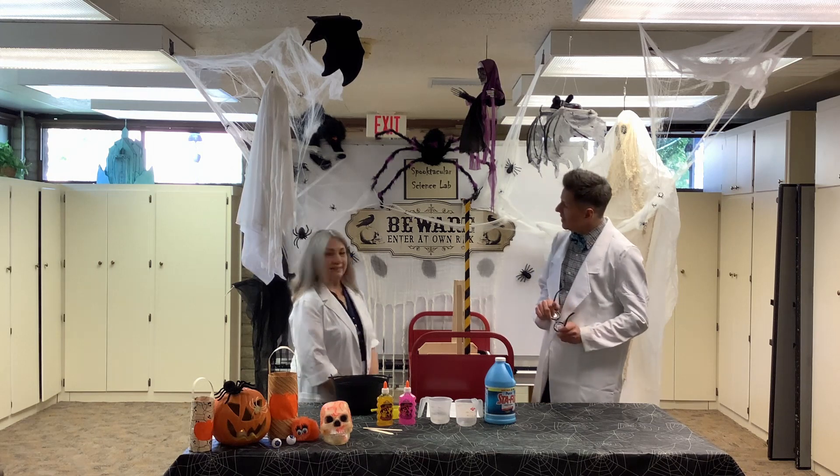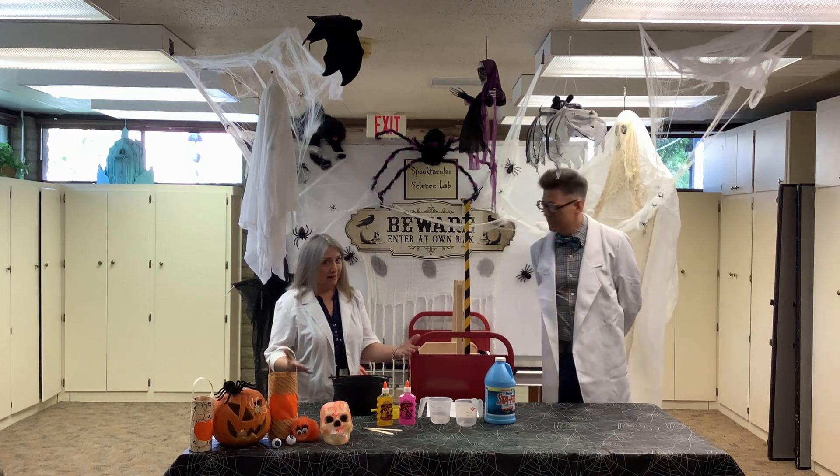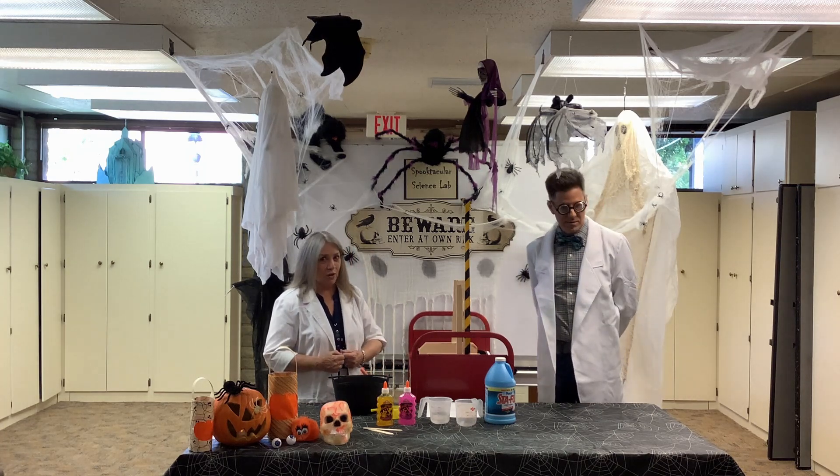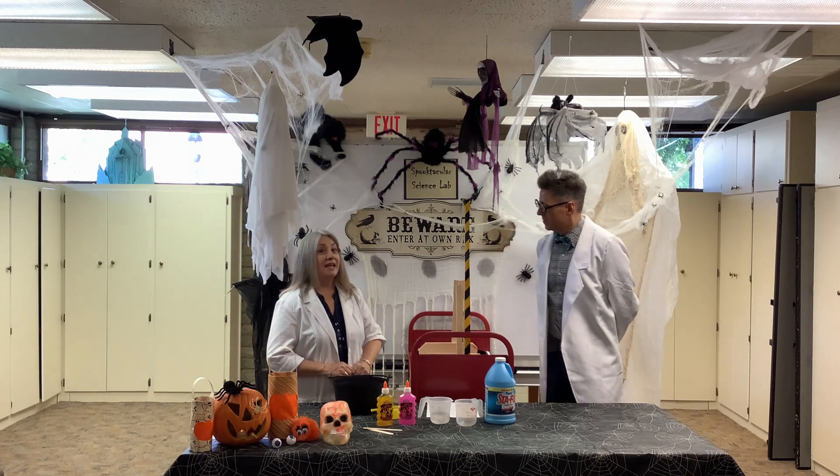So what are we making today, Miss Janet? Well, glad you asked. Today we are making something exciting. It is October, Halloween is coming. So what better craft to make than slime.